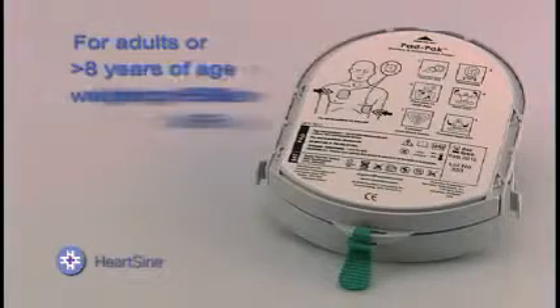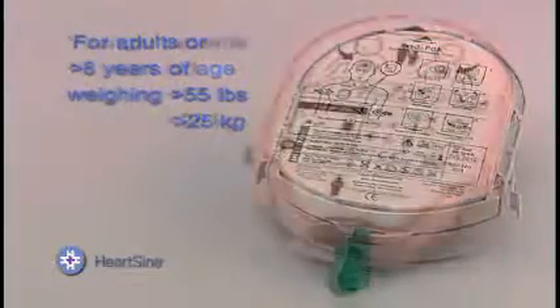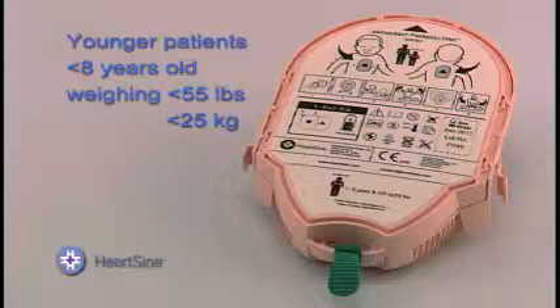The adult pad pack is for those over 8 years old weighing more than 55 pounds or 25 kilograms. The pediatric pad pack is for younger patients, 1 to 8 years old, weighing less than 50 pounds or 25 kilograms.